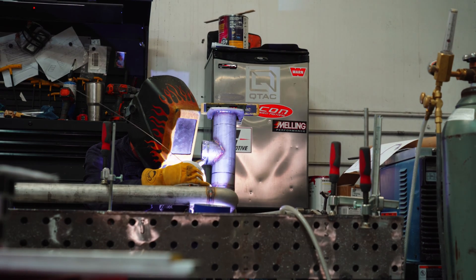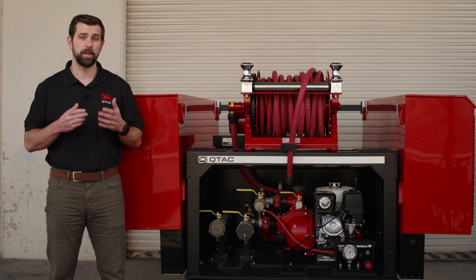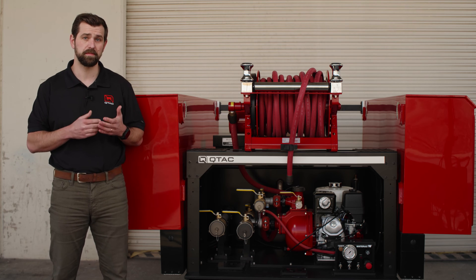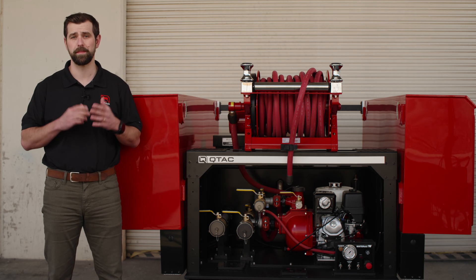Featuring TIG welded stainless steel manifolds and hydraulic connections at key points, the Tsunami Pro skids are not only tough but also easy to maintain. Component replacement is straightforward, minimizing downtime.